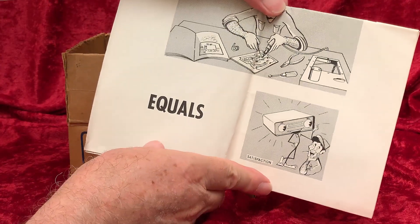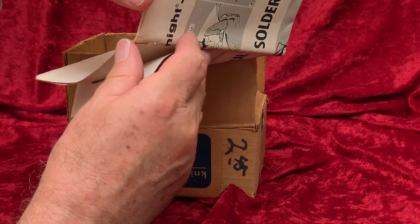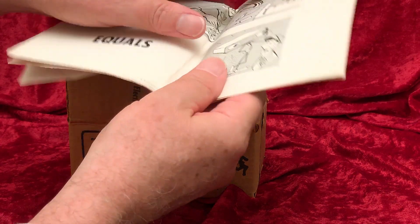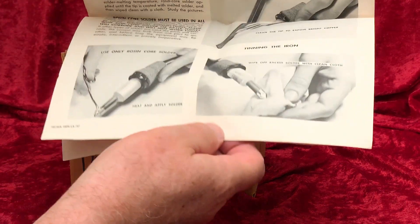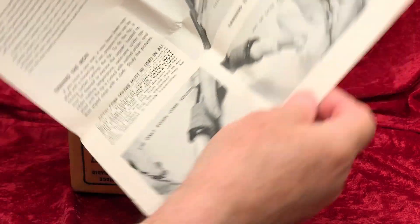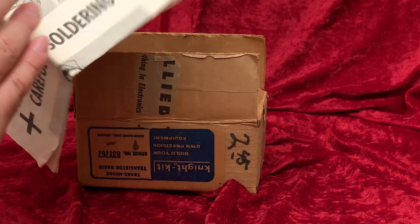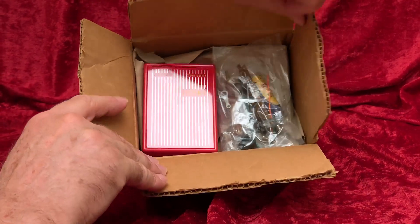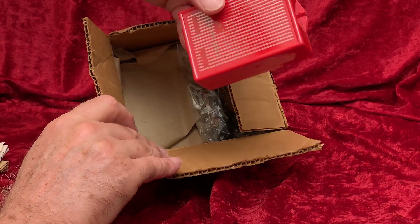More paperwork — or more specifically, soldering instructions. This is really brittle; I just can't open it more. This would have been a beginner's kit, so soldering instructions and everything is spelled out for the person who may have never done it before. It's always good to be mindful of your soldering technique. They always said most of the problems kit builders experienced were related to soldering issues.